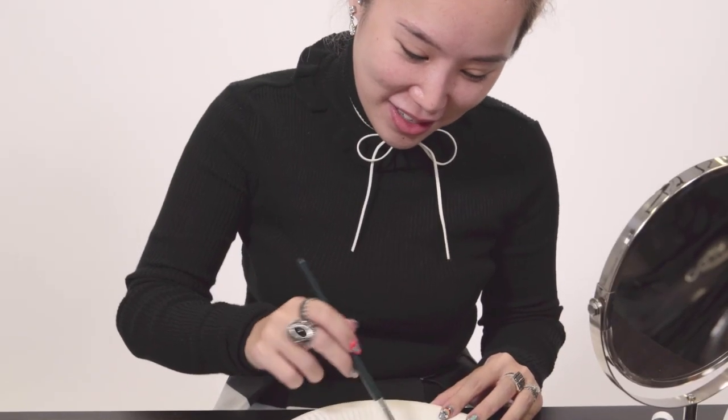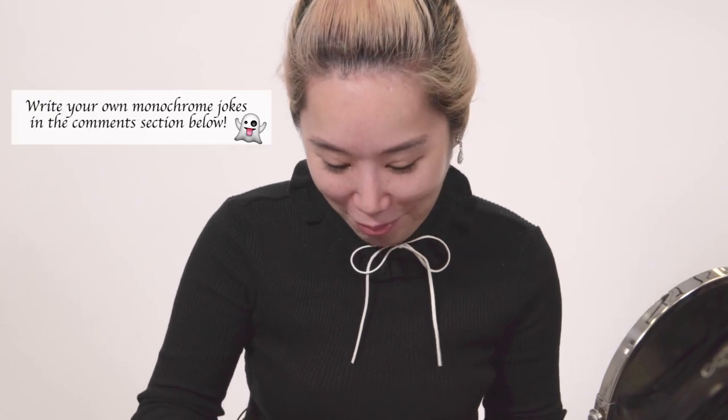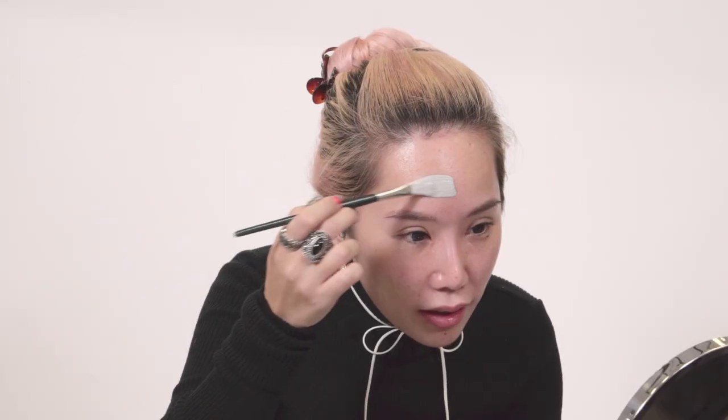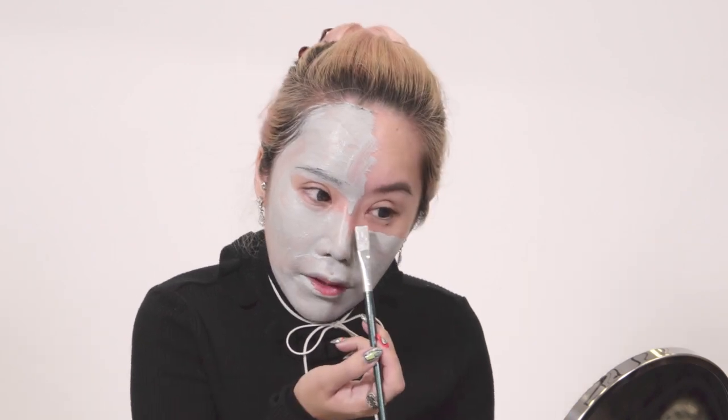When people ask me what I'm supposed to be for Halloween, I can just say nothing is black and white. So I'll mix my grey here. Anything on your body that kind of has colour, you have to cover it.